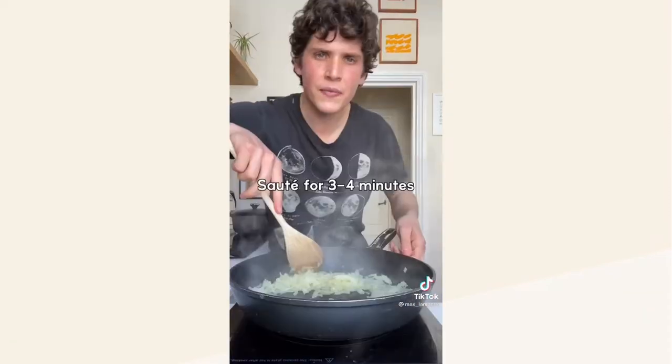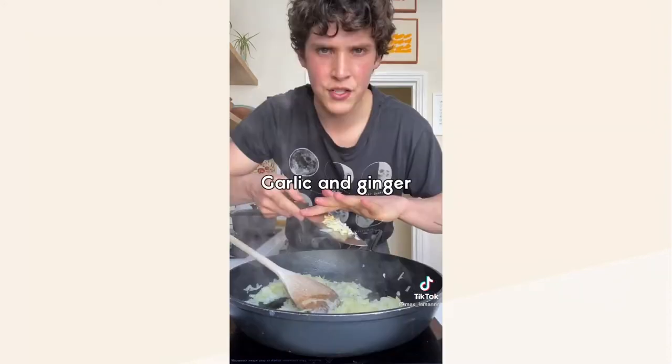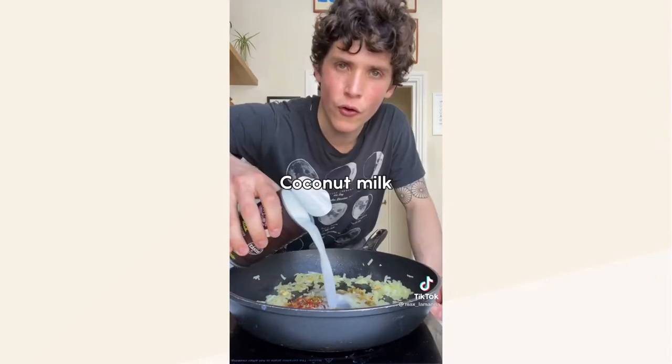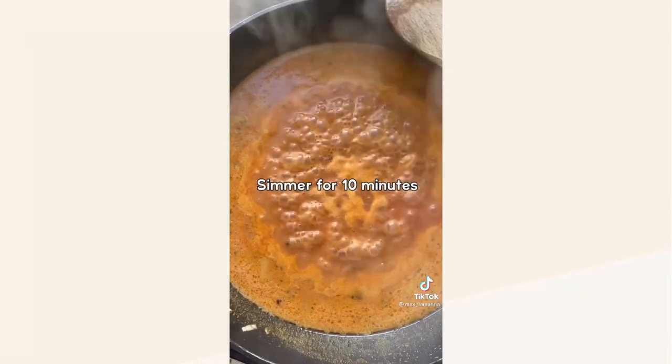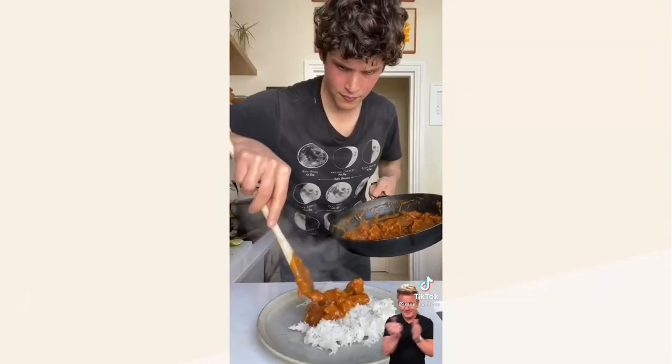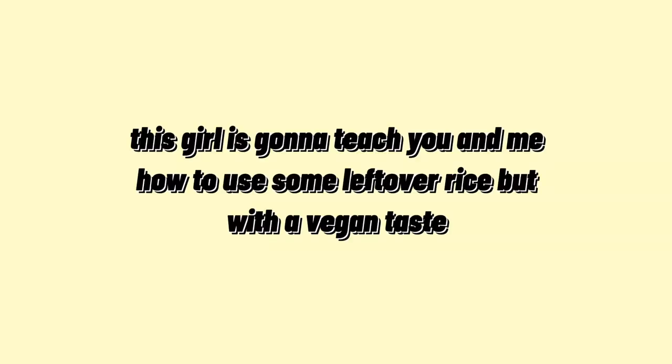Let's make the creamy sauce. Add your vegan butter, add your onions and sauté for three to four minutes. Add your garlic and ginger, curry powder, garam masala, paprika, coriander, a pinch of salt, tomato paste, and whole fat coconut milk, and simmer for 10 minutes. Add your baked tofu, stir it in, and you're gonna want to try this.